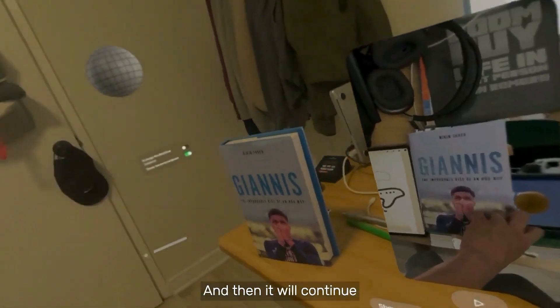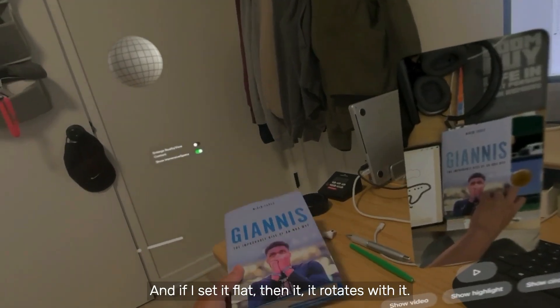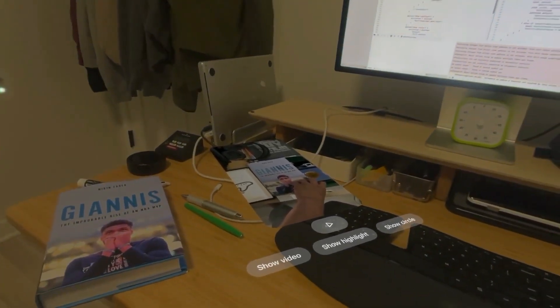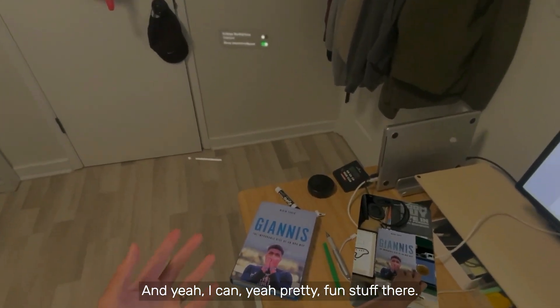And it will continue to try to keep the anchor. And if I set it flat, then it rotates with it. Pretty fun stuff there.